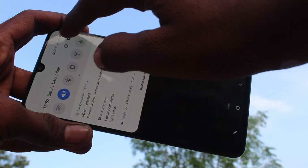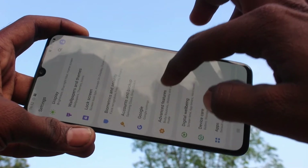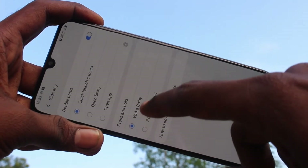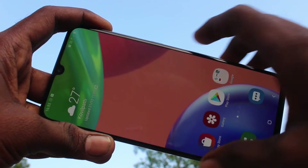Just go to Settings in your phone and click on Advanced Features. Here, select Side Key, and locate Press and Hold — select Power Off Menu.